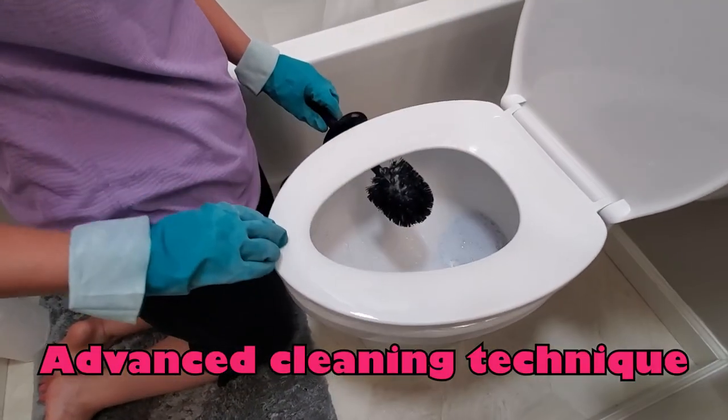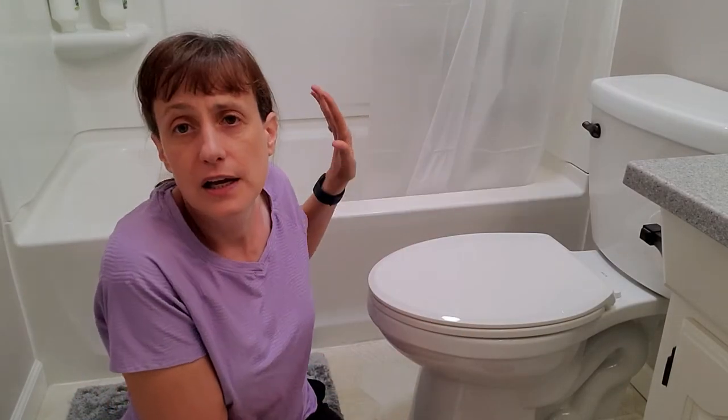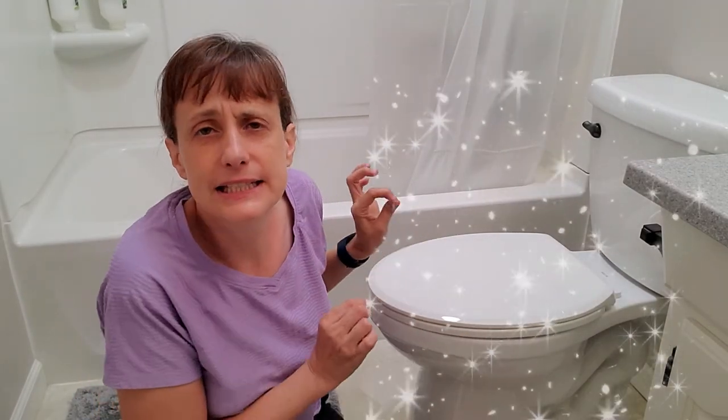You can let your toilet bowl brush drip dry. Then voilà and ta-da — you have a sparkling clean toilet!